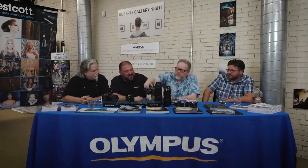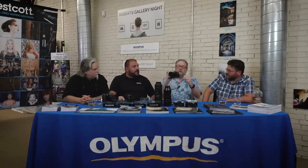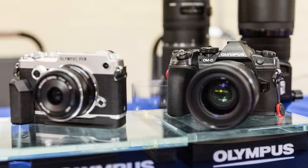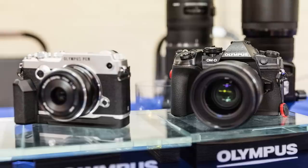One of the things about the pro cameras — the monitor flips out. You can put it up high or down low. And one of the things I use with my Olympus cameras is the power grip. I have big hands and find that the power grip does a really nice job for me.